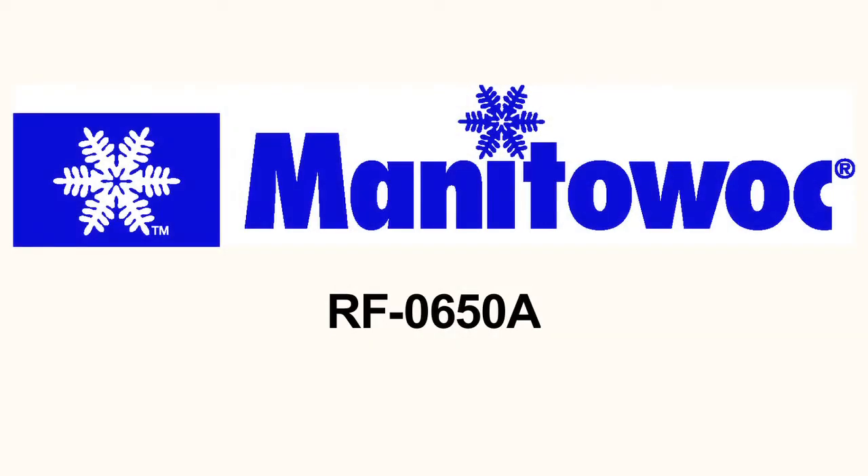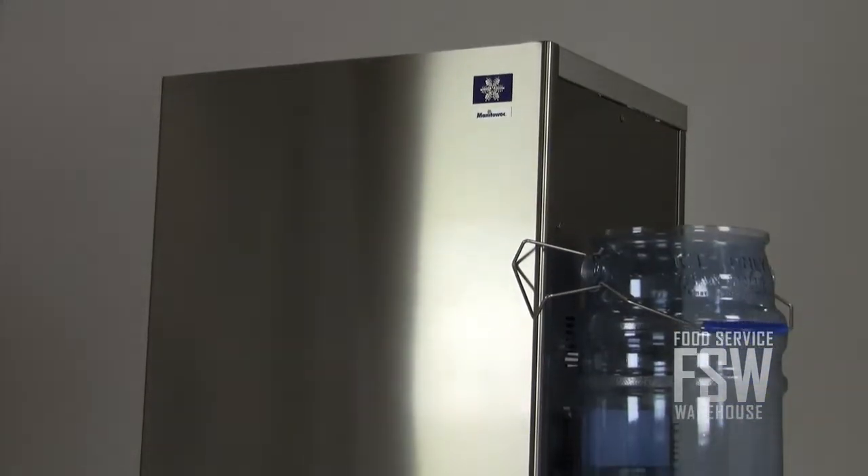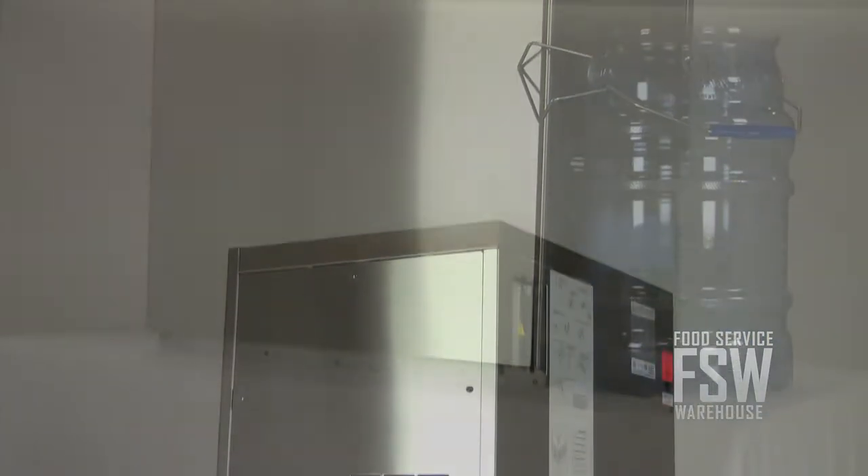Hi everybody, I'm Brian from foodservicewarehouse.com and I'm here to talk to you about the Manitowoc RF0650A Flake Ice Machine. For a grocery store, market, or restaurant with a moderate need for flake-style ice, this machine could be the one.